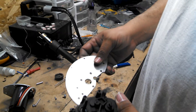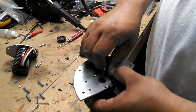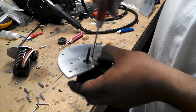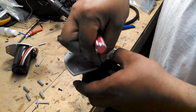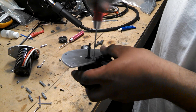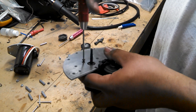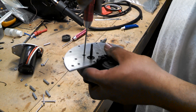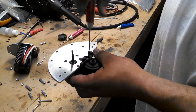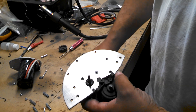First thing you have to do is have your transmission out. You take the big plate, put it on the transmission, and put your screws in. Then make sure your screws are in and put your slipper clutch together.